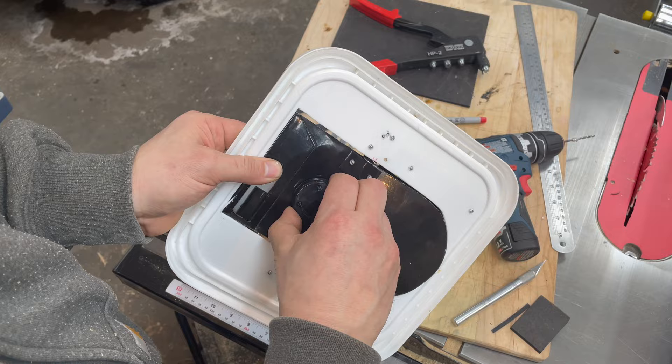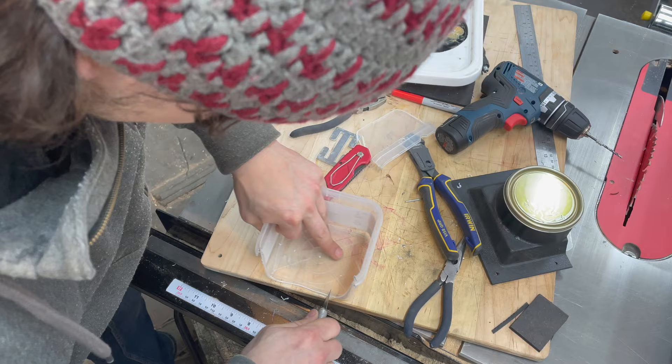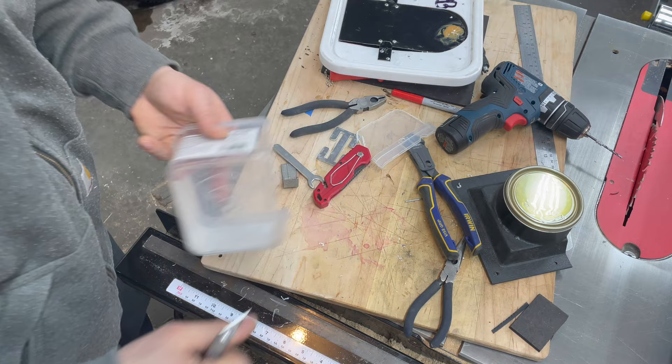A magnet was used as an improved counterweight so the balance of the trap door could be refined based on the weight of the bait. The mice seemed hesitant to enter under the original shroud, so a larger one was attached.